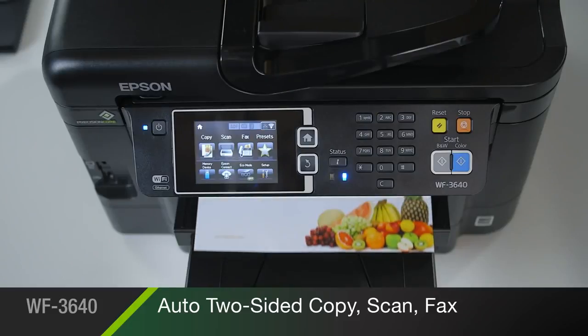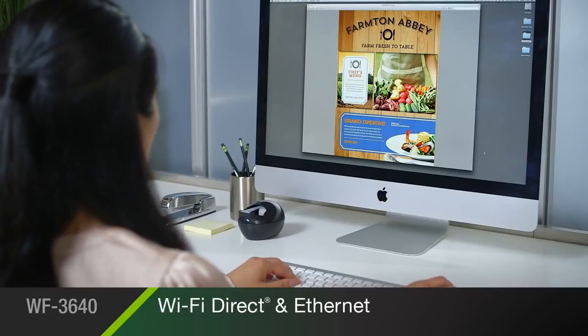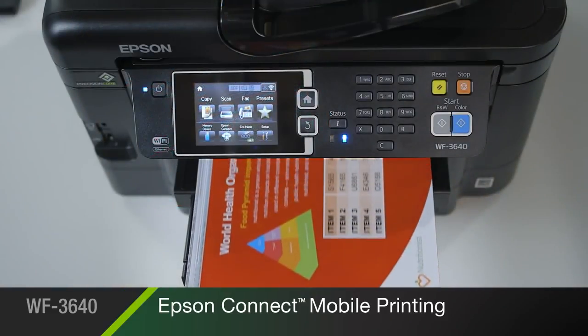Built-in wireless with Wi-Fi Direct and Ethernet makes it easy to connect to your printer in seconds. Epson Connect makes mobile printing a snap with your smartphone or tablet.